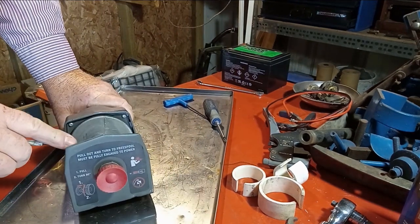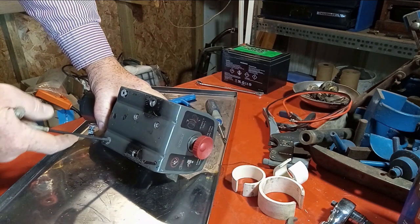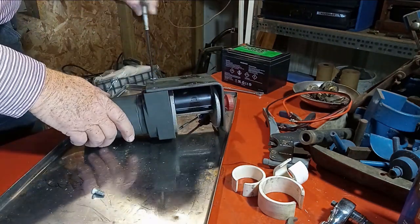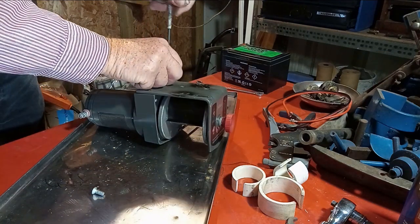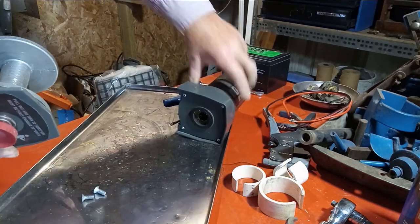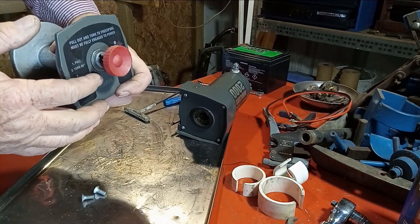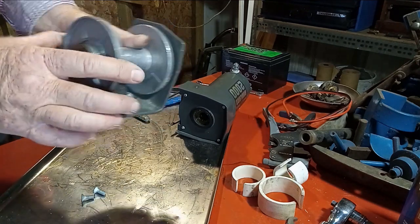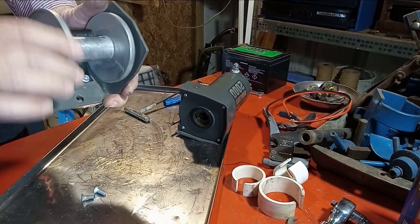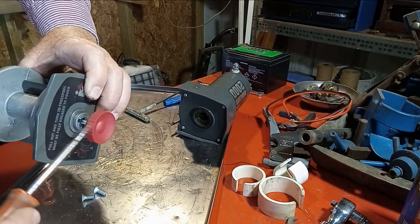Now we're going to separate this spool from the main assembly using an Allen wrench. I've been able to separate it. This geared shaft runs all the way out and allows me to disengage if I want, because it pulls that gear up too. When you pull on that and disengage, you're actually pulling that gear out of play so this can turn either way. There's a little pin right here that I'm going to have to knock out so that it can come through.